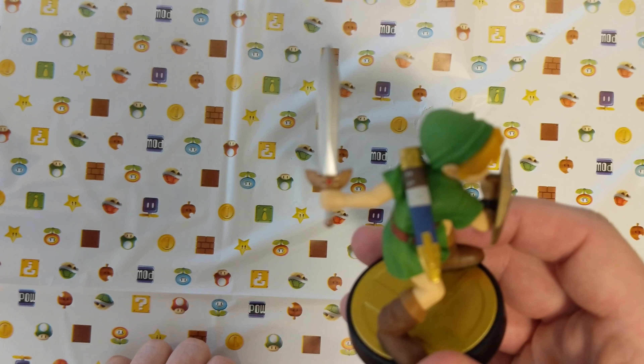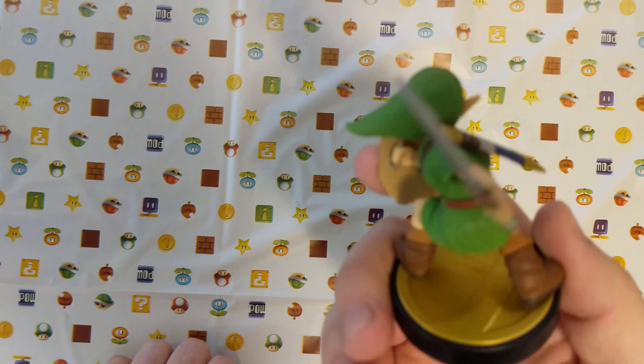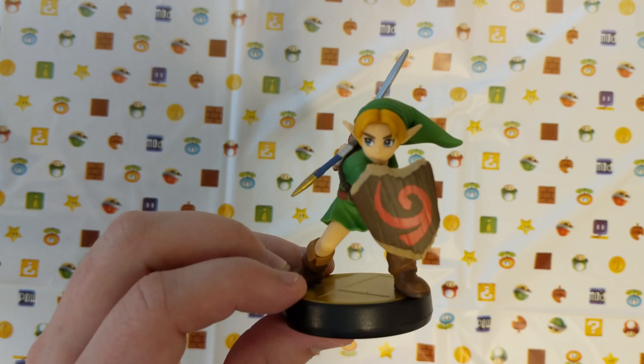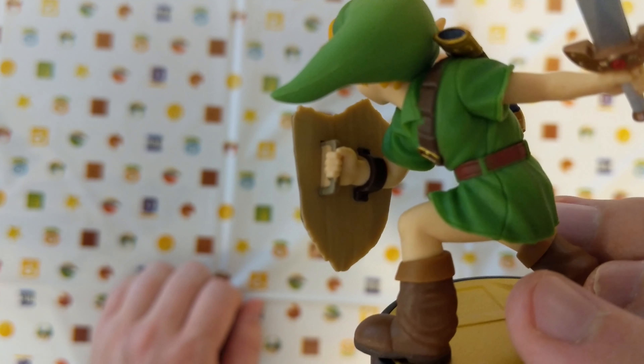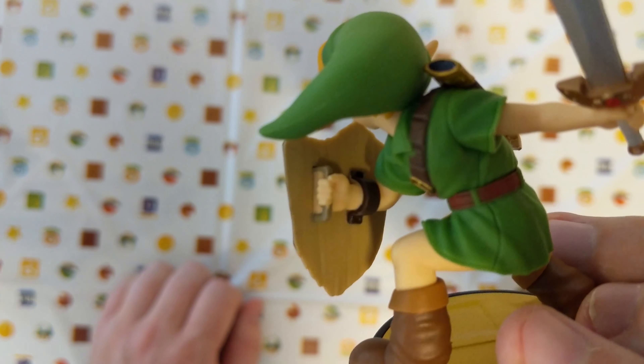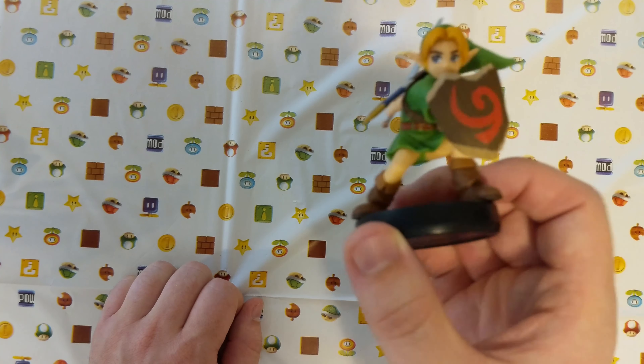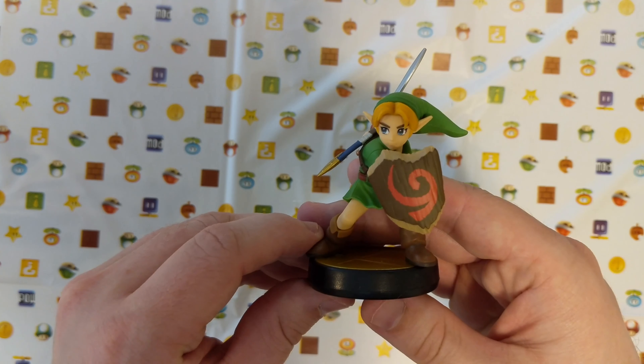Here he is. He's got his shield from Ocarina of Time. He's got the Master Sword ready for battle. He's got his classic green tunic on. Overall, it looks really sharp. Nice detail even right there behind the shield with the handle and the arm holder. He's got a gold base like everybody else.